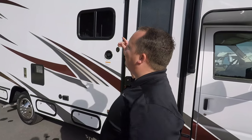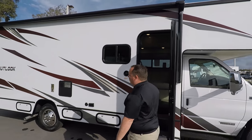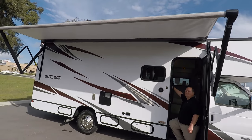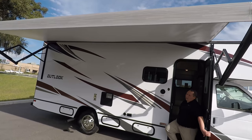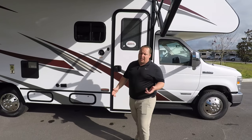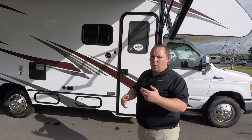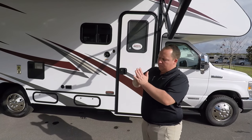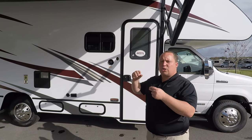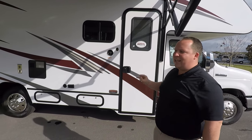Coming down the side, you have a huge awning down the whole length of the coach — a nice power awning with LED lights. Because this is a Winnebago, they use fiberglass sidewalls. They don't use Luan; they actually use Azdel, which is a green composite material. Long story short, it will never delaminate on you. Luan is a wood-based material, so whenever there's a leak or moisture, you get that separation and delamination — that will never happen with this.